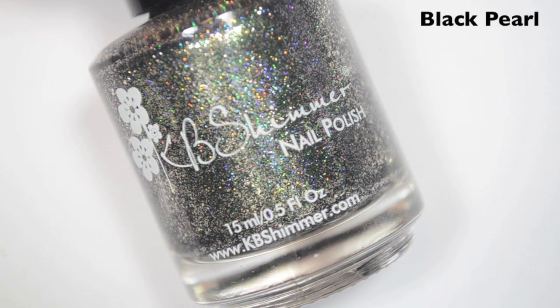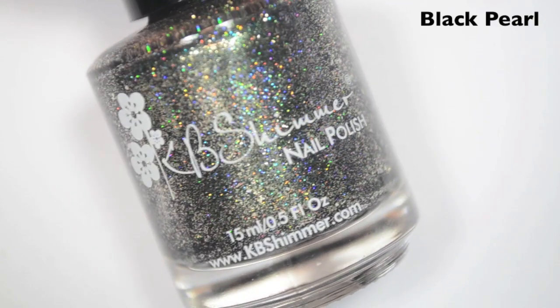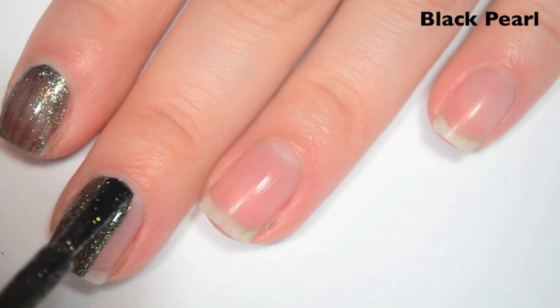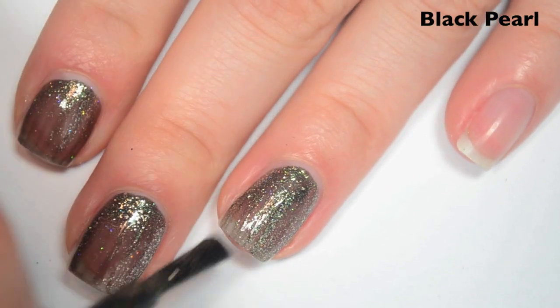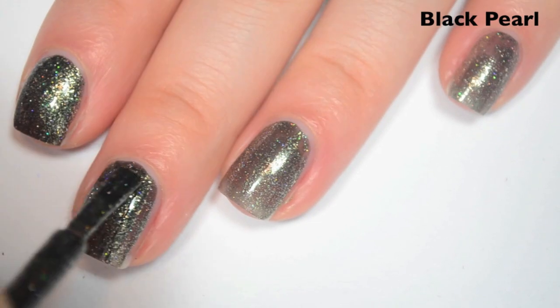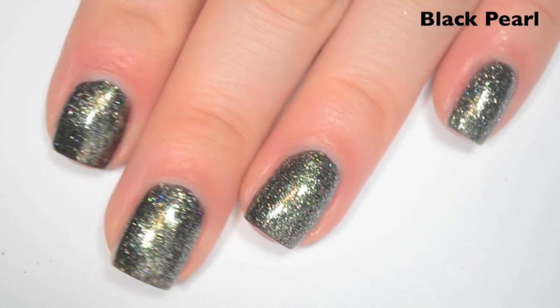The next polish is called Black Pearl, and this is kind of a gunmetal holographic with those flakies mixed in. This is for the June birthstone. Here's one coat — this one is a bit sheer on the first coat, so it is going to need two. Same formula as the rest of the collection — smooth, easy to apply, doesn't want to run or pool anywhere. Here's two coats, and this one covers completely in two. These do dry a little bit dull, so you will want a top coat.